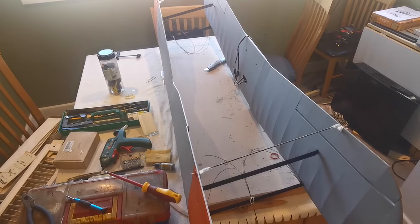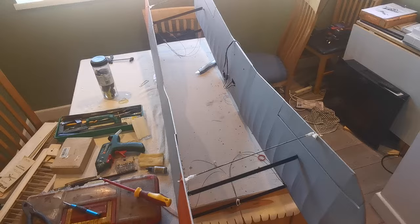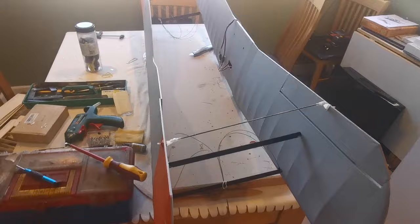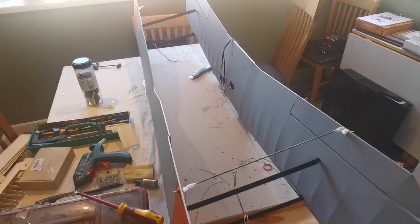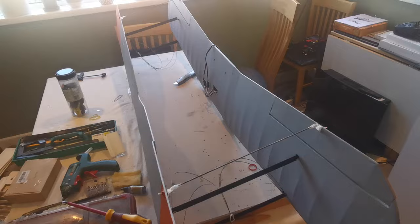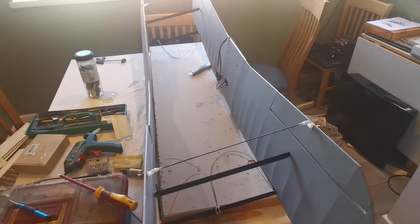Hello everybody and welcome back to the building of the Svensson Young Meister. As you can see I've got the wings on the workbench here and they're mounted together. This is the way that I'm going to store and transport them, because I've discovered that by disconnecting the rudder on the fuselage I can actually slide this whole setup over the tail area and then just reconnect the rudder.